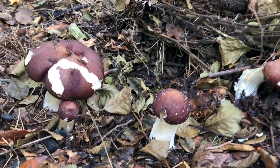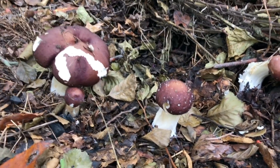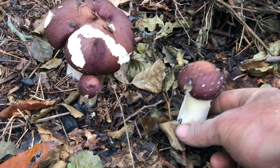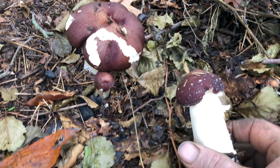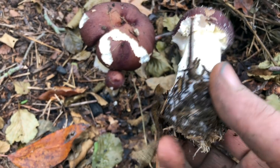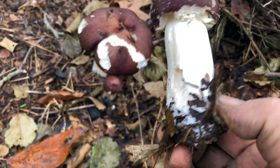Here are some that are at various stages. You're going to see lots of slug damage because this is slug season too — they correspond with one another. But this is a beautiful specimen ready for eating. We would cut it right at the base, and I'll talk a little bit about using these stem butts.